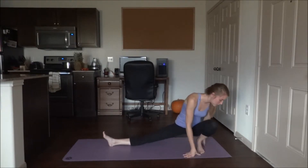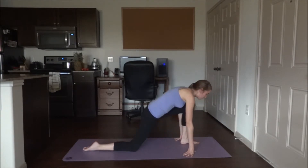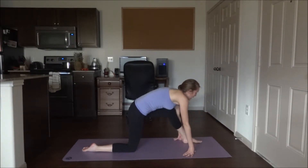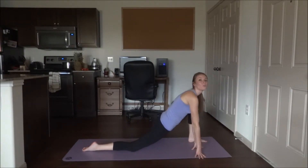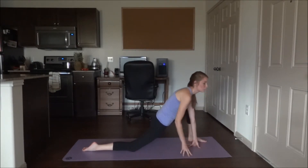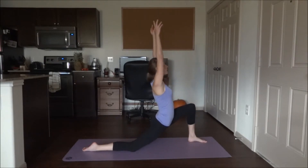Now we're going to twist to our left side. Relax the right knee down on the mat, and you might need to walk the left foot forwards a little bit. As you lean forwards, you're going for a stretch in the right hip flexor muscles. You can leave your hands as they are, come up onto the thigh, or even bring the arms all the way up. Whatever gets you the stretch you prefer most.